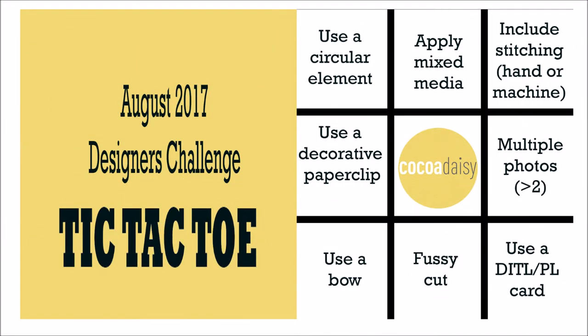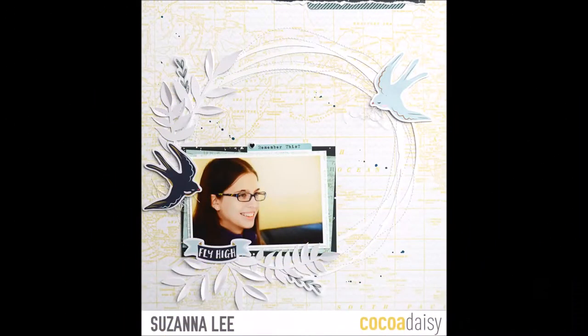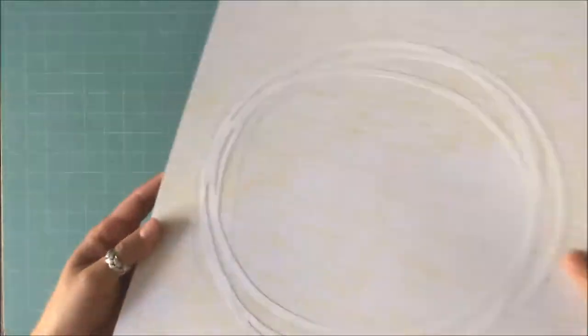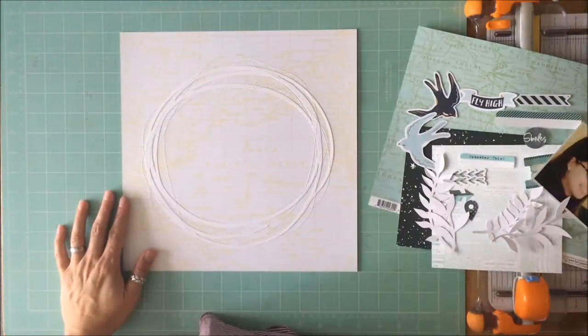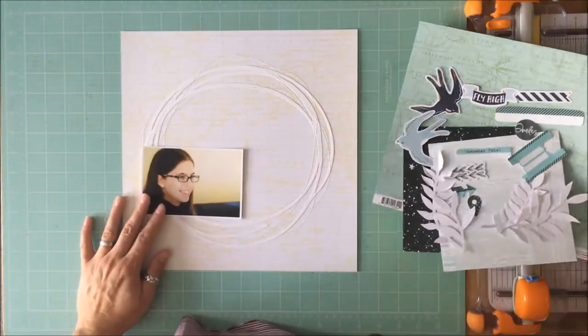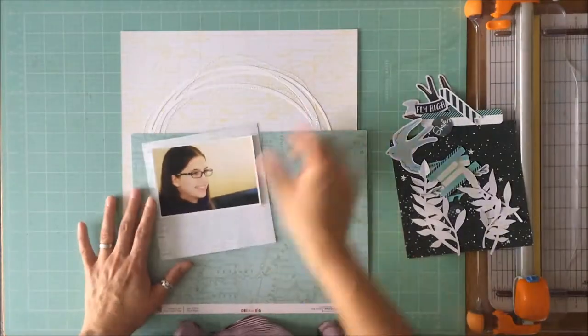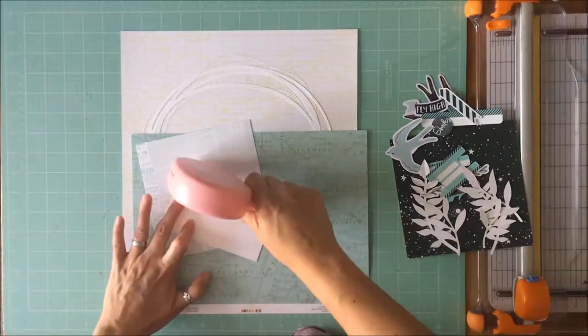This month it is a tic-tac-toe board. You get to pick three in a row, either vertical, horizontal, or diagonal, and use those items on your project. And when you post your project, please remember to note which row you used. The center space is a free space, and so you can choose any item of your choosing on your project.